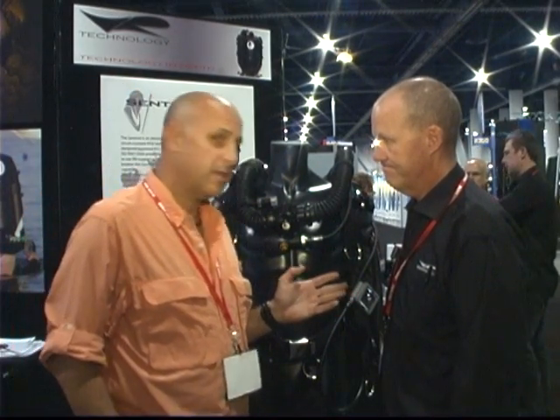Kevin, thanks again for talking with us. We've been talking to Kevin Gurr from VR Technologies. I'm Jeff Toresh for RebreatherWorld.com and Advanced Diver Magazine.